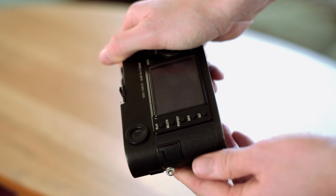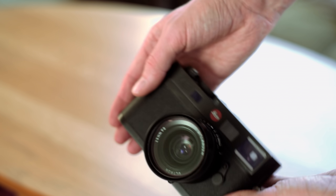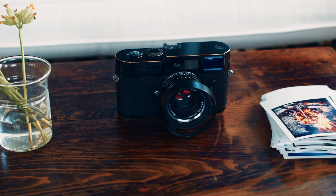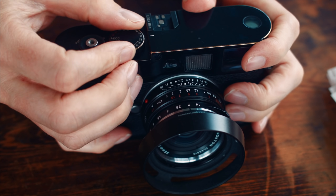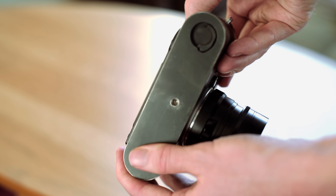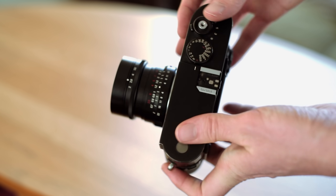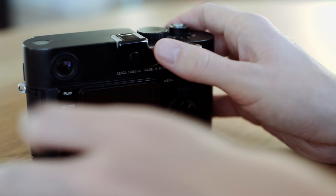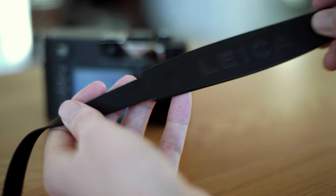Why Leica costs as much as they do is obvious when holding it — the craftsmanship is outstanding. The M8 is all brass and feels very solid. If you buy a black M8.2, which is basically an M8 with a slower shutter and better glass on the screen, it is painted with the intention of wearing off quicker to give you a lovely brass patina. You can always tape over the red dot so thieves don't mistake it for an expensive camera. It sits nicely in the hand — I use a thumbs up grip when not using a neck or wrist strap. The included neck strap is kind of ugly but it's light and very comfortable.